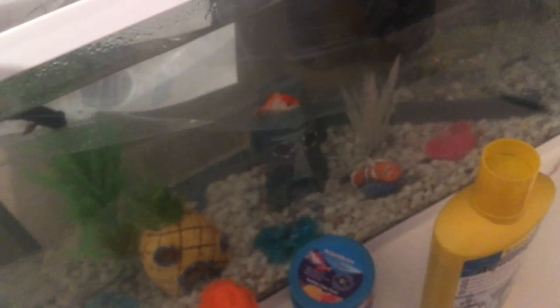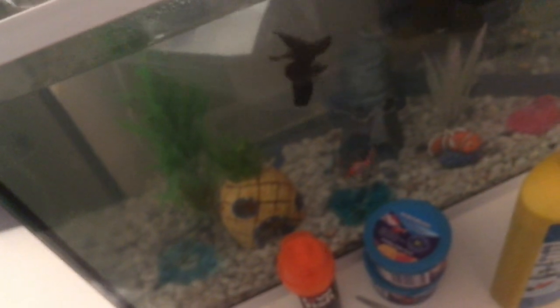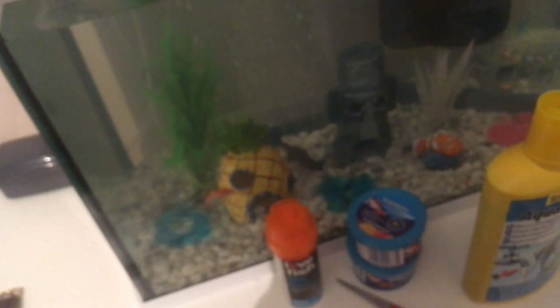The bag actually has API stress coat to prevent your fish from any stress. I've added the water to it and I think they're ready to be released. Let's just release them now into the wild - as they call it. There it is, there they go! There you go. Alright, that bag is going to be disposed of, but there they are - they've got a little home.